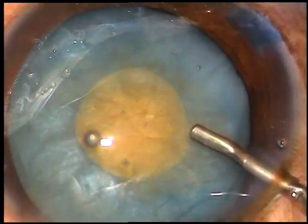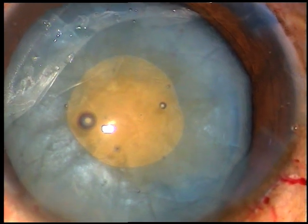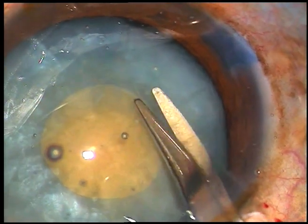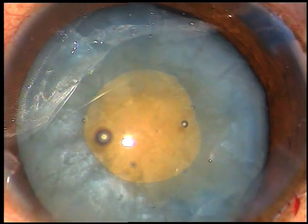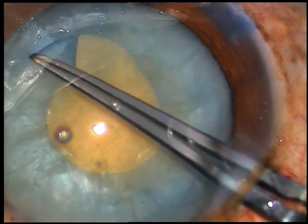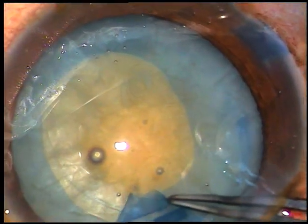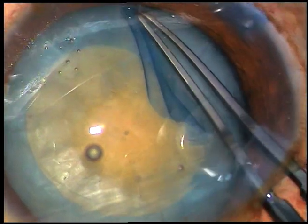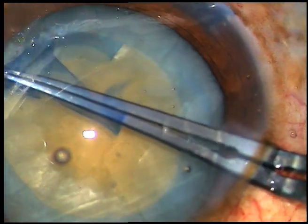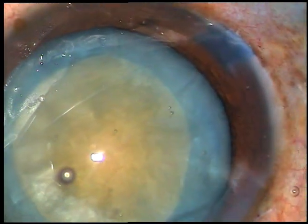This is a free-floating nucleus and it is very easy to enlarge this small rhexis into an optimum-sized one. Just make a small oblique cut, take the utrata forceps, hold this small tag and go all along. Hold the tag again and just enlarge the rhexis like this. It is very simple. Once you do this in one case, you will do it in every case. You can manage with very economic viscoelastic substance — HPMC.